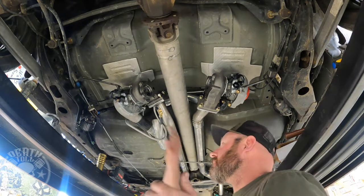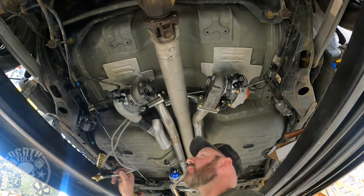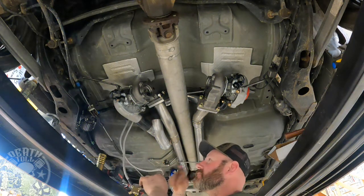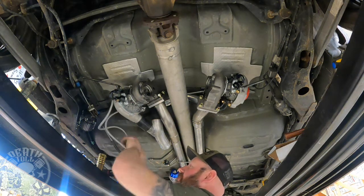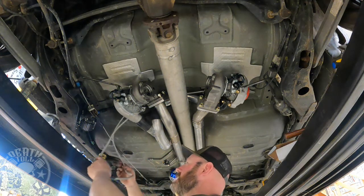Apparently that wasn't recording, but I got both lines hooked up. That was an absolute pain in the butt the way they're positioned. I still have to tighten this one once we get the exhaust out to paint it, so I've got to remember to do that. Everything else is tight — just this line isn't.